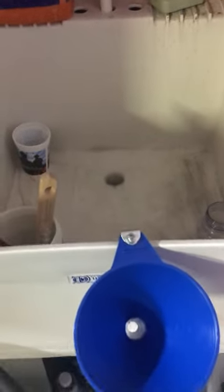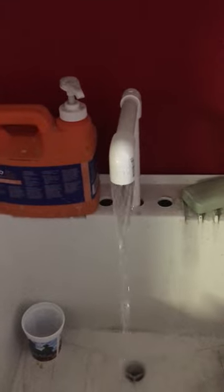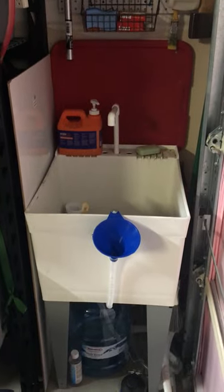Basically the way this works: down here you have a foot-operated pump, and it pulls water up to the faucet. The water runs down the drain and out the dryer hose or washing machine hose. I typically put that on the driveway, and that gives me a quick, easy hand-washing station that I can utilize inside the garage.